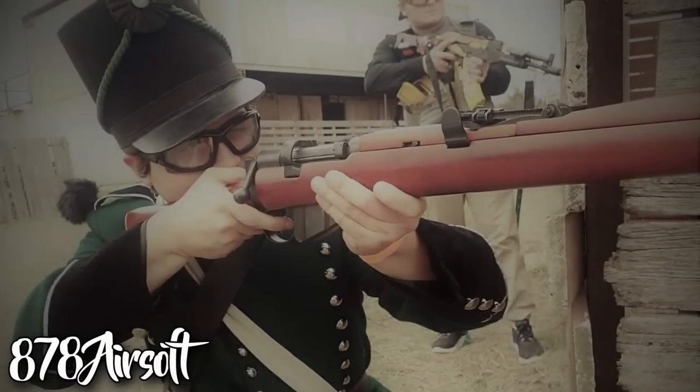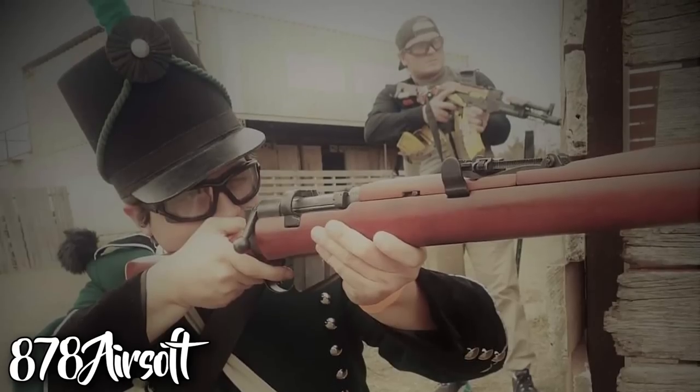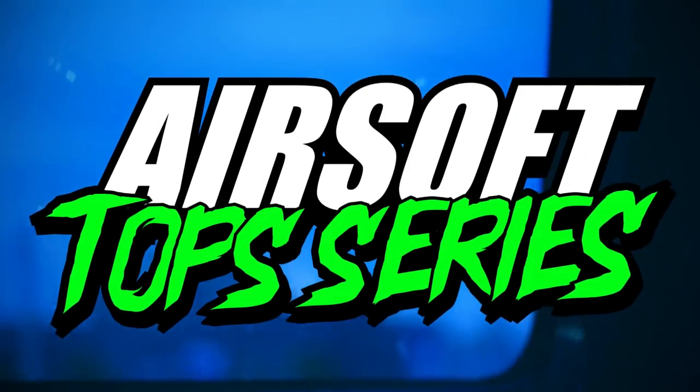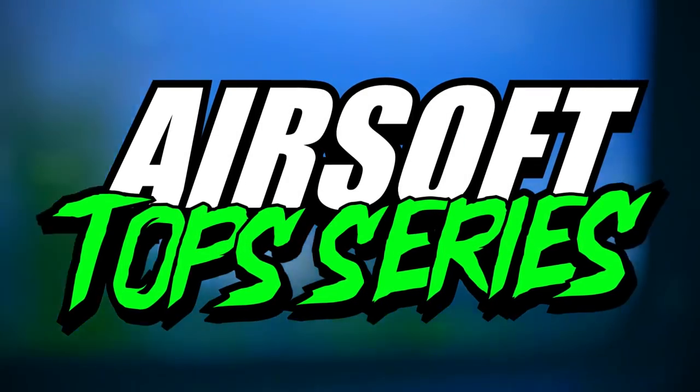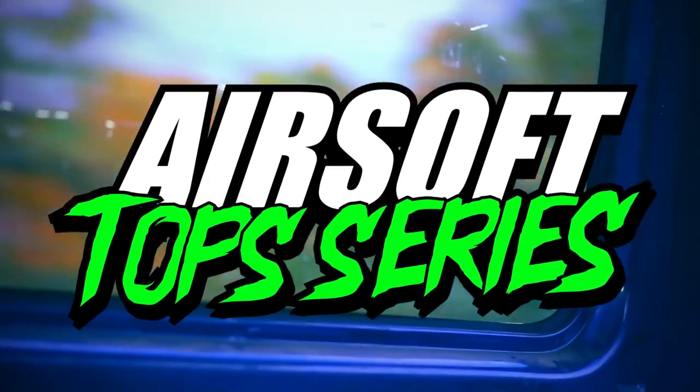I've been doing a lot of different videos lately, but what happened to the community countdowns? It's time I bring back my favorite series. Welcome to the Airsoft Top Series, where we rank some of the greatest airsoft replicas and loadouts from all around the world.